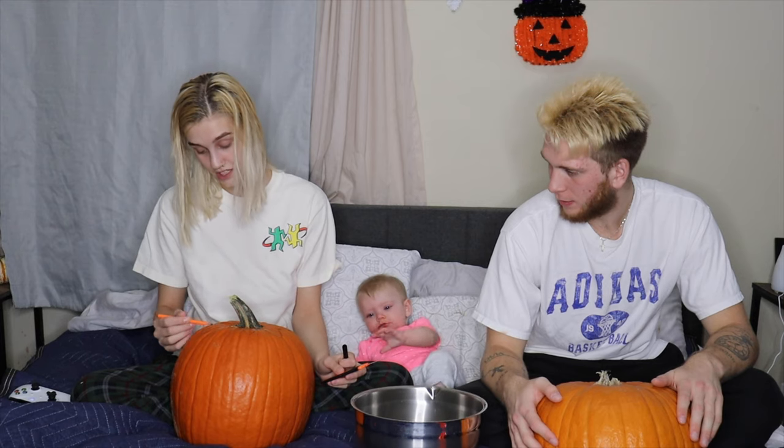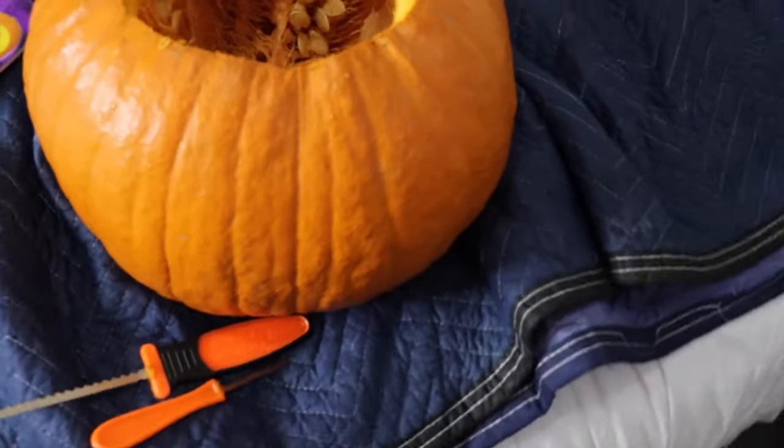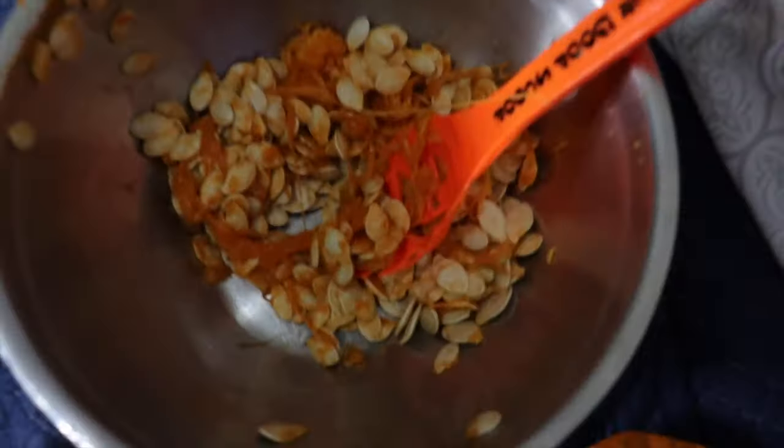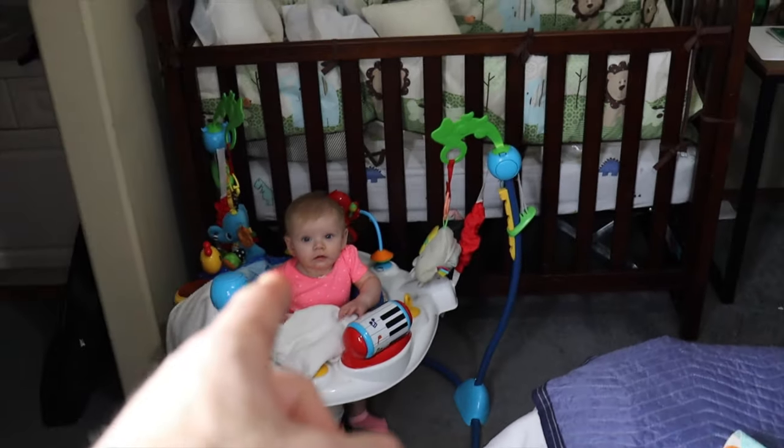Jump scare there, just for you guys — happy Halloween! All right guys, we are going to carve our pumpkins now and we will come back when we have finished end results. You guys will vote who had the better pumpkin. So this is us taking out the guts — pumpkin guts! Here's our bowl. We had to move the baby over there because she was being a bad baby.